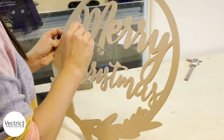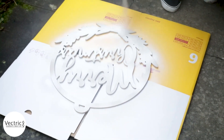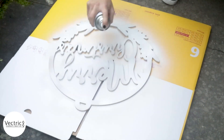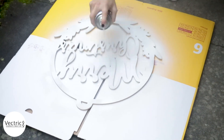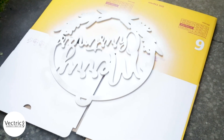We're going to use a primer in spray can form, applying it to both the top and the bottom of our sign to remove any evidence that we're using MDF. This will also act as a really nice base for when we come to apply our finished coat.